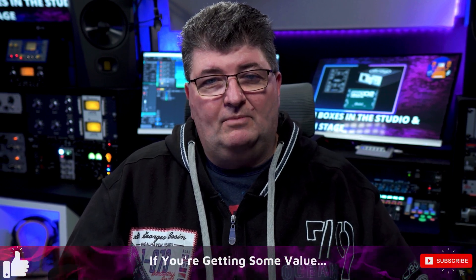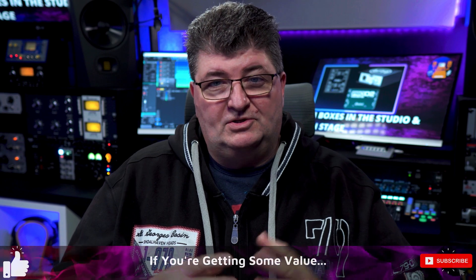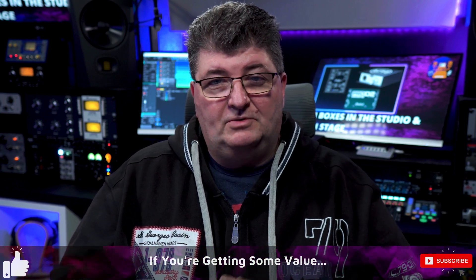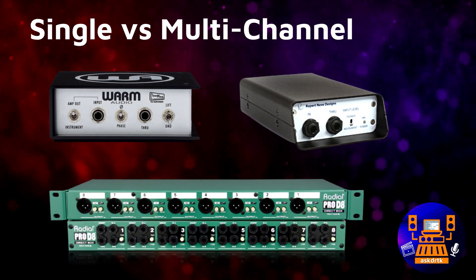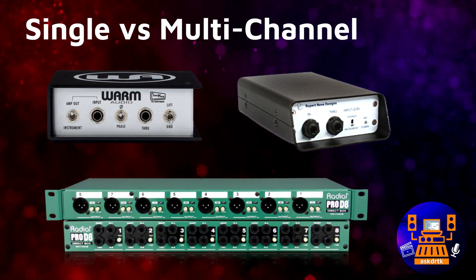There are a number of features to look for when purchasing a DI box. The first is the number of channels — we have one channel, two channel, and multi-channel units. Whether it's a number of guitars and keyboards you need to connect, or effect loops you're trying to create, deciding on how many channels you need is an important consideration.